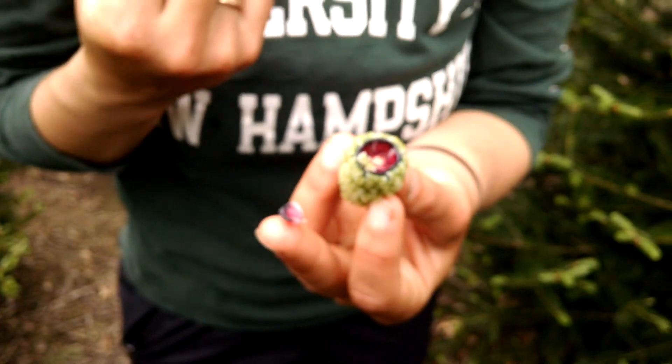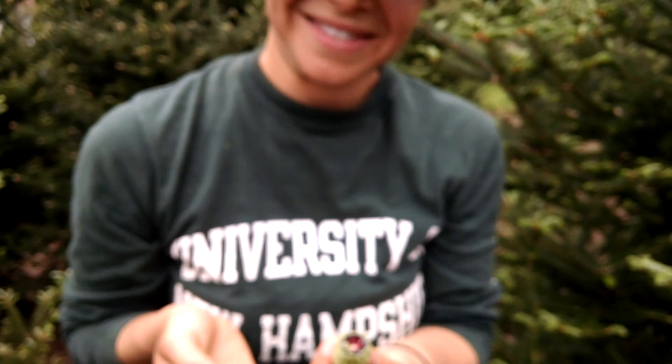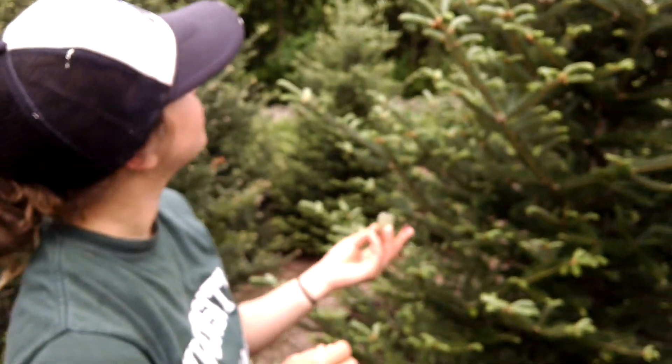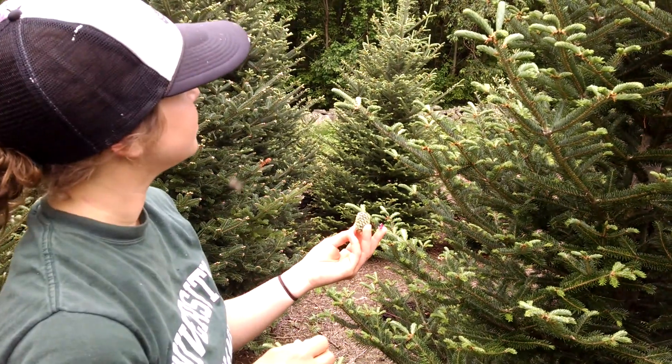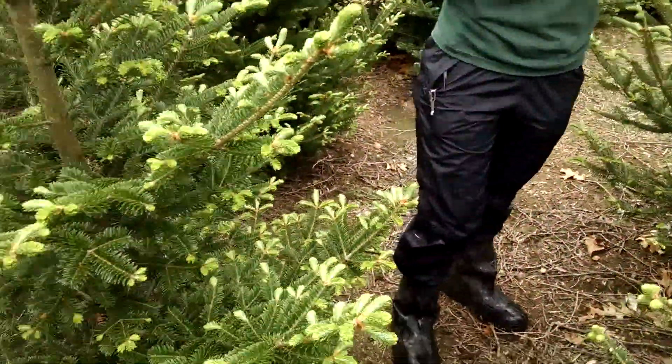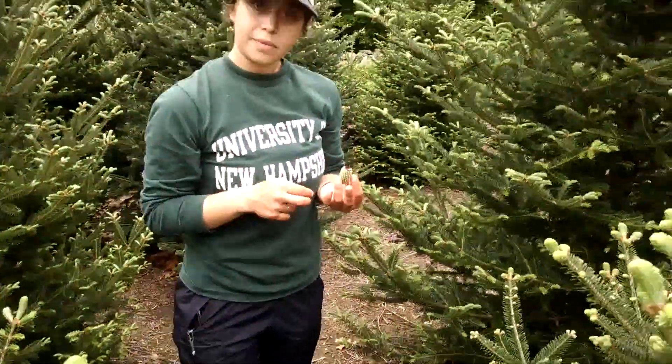And they would be wind dispersed. So they're up on the upper part of the tree so that the wind is better able to disperse the seed to a further distance, or birds are able to get it. If the seeds were way down here amongst the ingrowth, it would be quite difficult for that to happen.